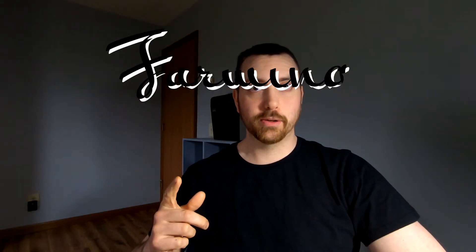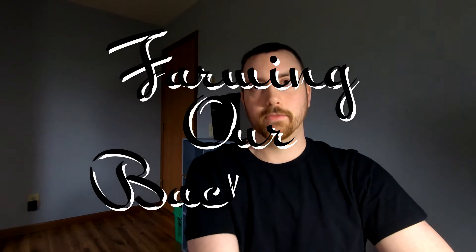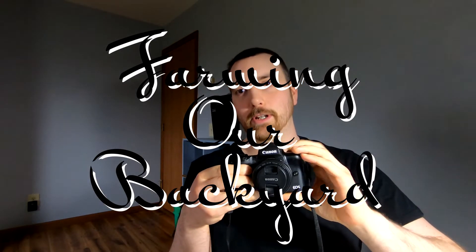I promised you guys several weeks ago to do a review on the Canon M50, and I'm ready to do that review now. One of the reasons I've put off doing the review for so long is because I was working through a bunch of footage from the Canon M50 and I didn't want to prematurely make snap judgments on it when a lot of people are looking at it for a vlogging camera.